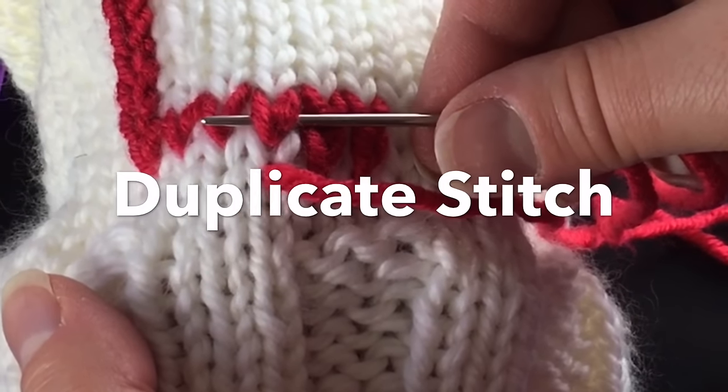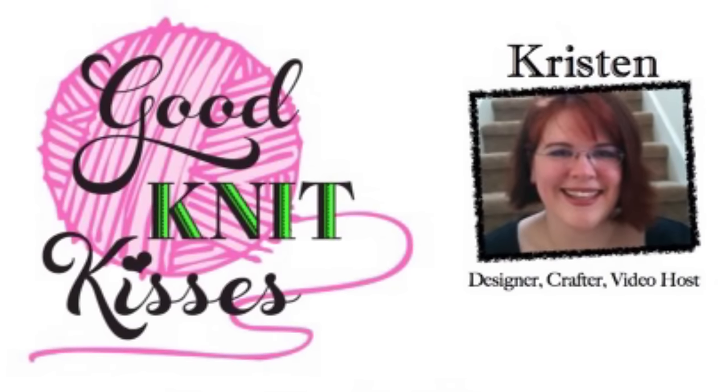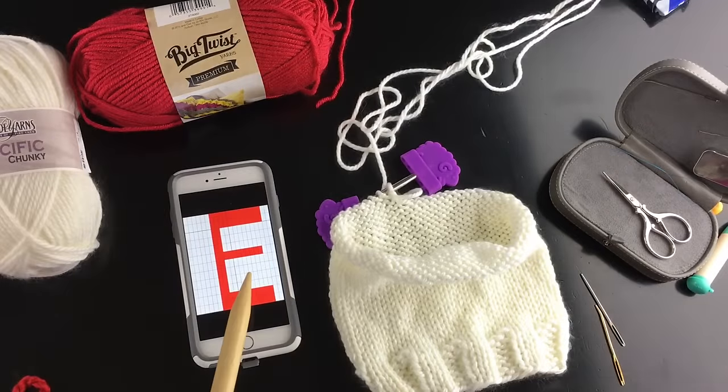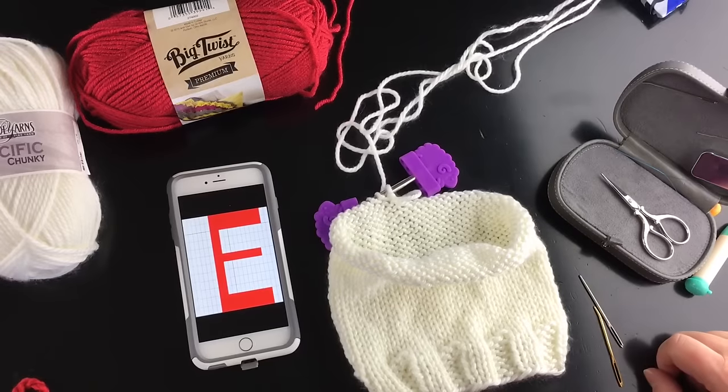Let's make the duplicate stitch! Welcome back to Good Knit Kisses. I'm your host Kristen, and today my friend Marla is joining me for an upcoming video on the duplicate stitch. We are going to make a letter and put it on a hat.